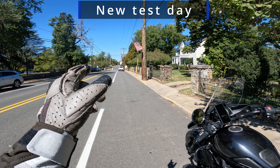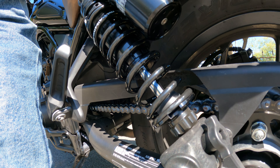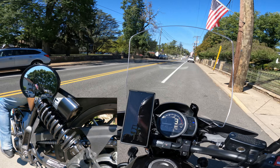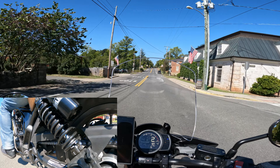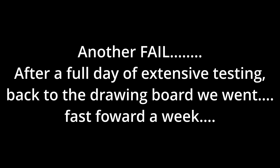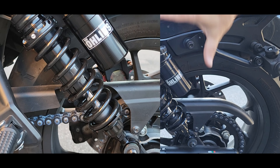We're going to test the railroad crossing with a different setting. We added about 10 or 11 millimeters of preload. This is what it looks like unloaded, this is with the bike's weight, and this is with me on it at 170 pounds. Last time we went over this it bottomed out — let's see what difference this makes. It felt stiff, but I'm not sure if it bottomed out.